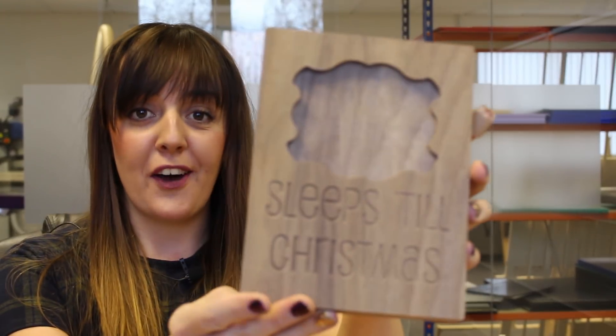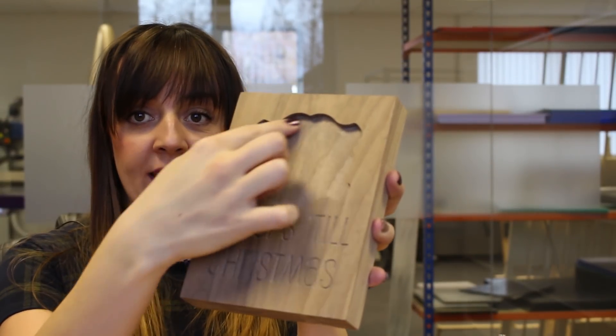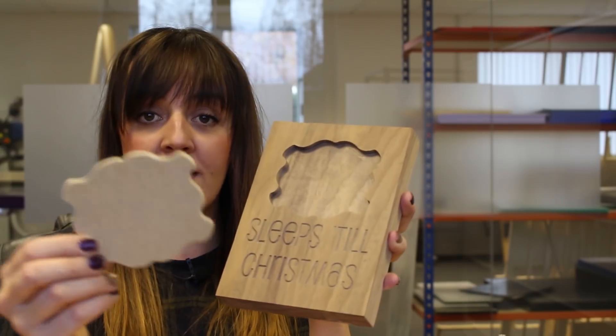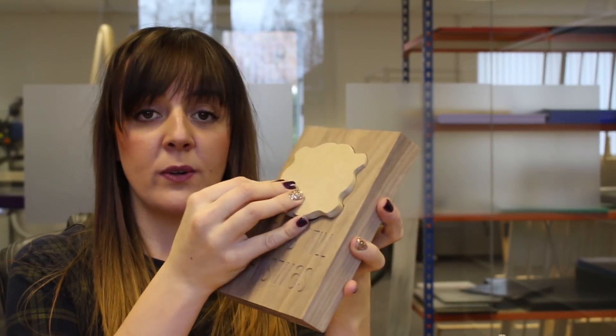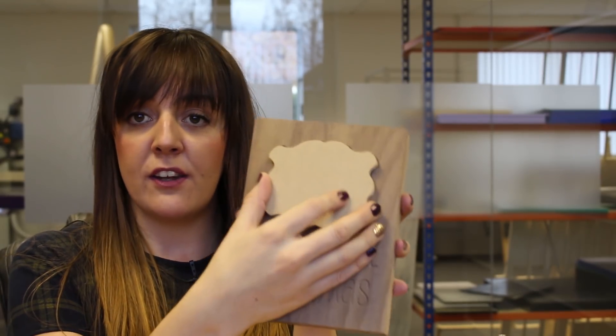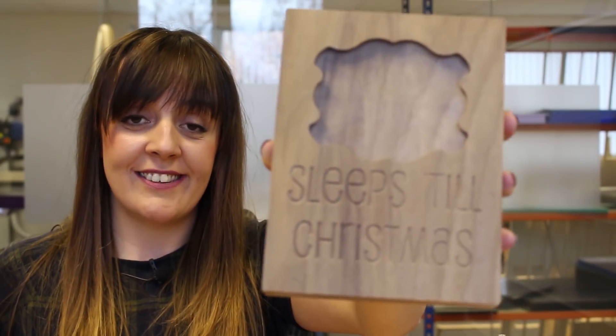We've got our female part of the calendar with the female pocket inlay, and then we have our male part. As shown earlier in the video, we managed to alter the allowance so that the male part fits nice and snug into the female inlay of our Christmas calendar.